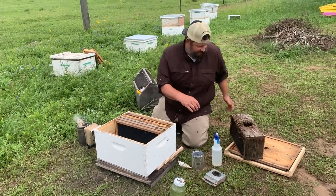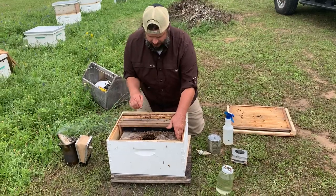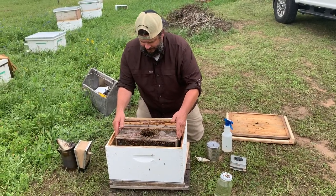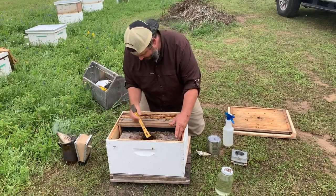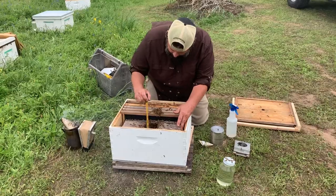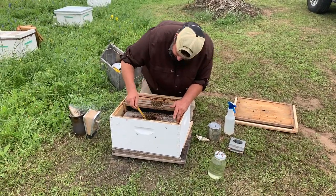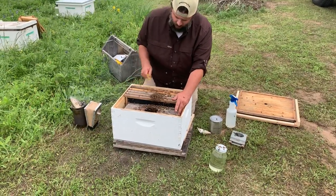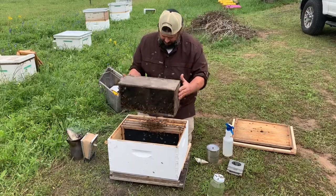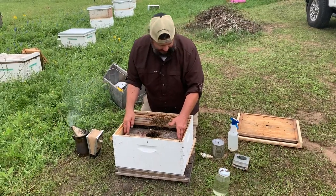This is just a real easy, stress-free way to install a package. Take the cage and simply set it in there. Now we want some bees on that queen cage to take care of the queen — the feeder and groomer. Instead of dumping a bunch of bees on there and getting them flying around all crazy, I'm going to scoop a few bees out with my hive tool and let them run over the queen cage. One big scoop will help, but the more the merrier. We want as many bees in this box as possible — we don't want them flying around all willy-nilly.